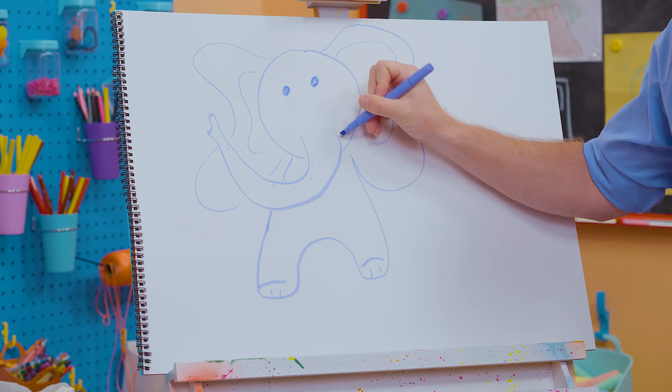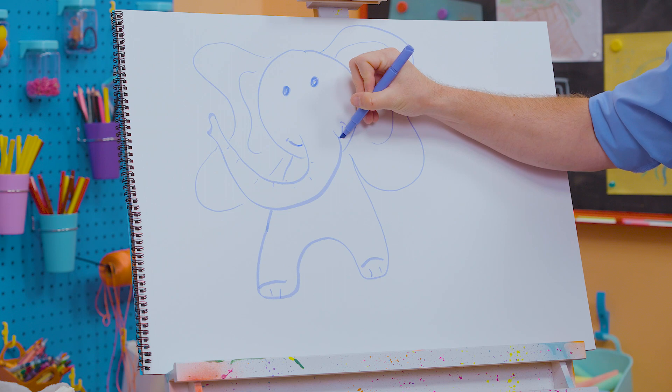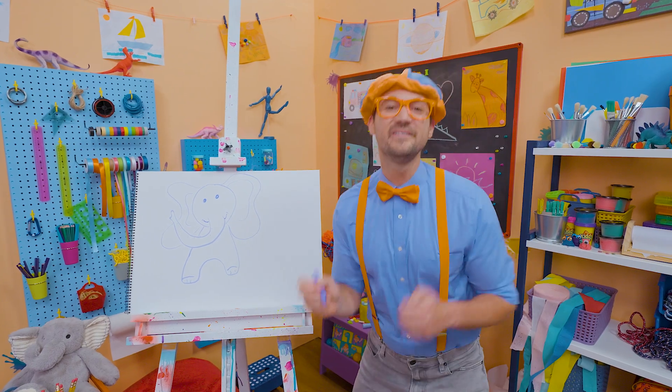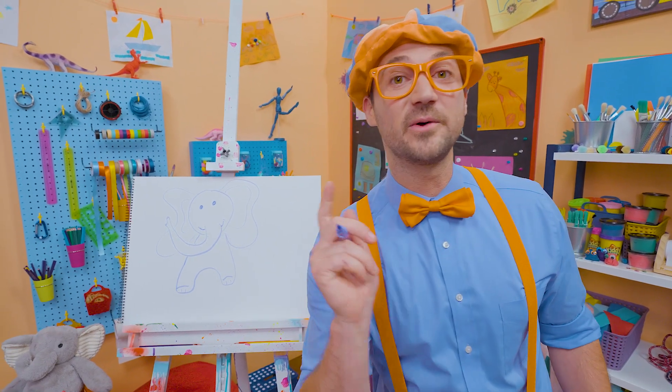And watch this — I'll give it a smile too. It's a happy, happy animal. Did you have fun drawing with me? Because I had a lot of fun drawing with you.